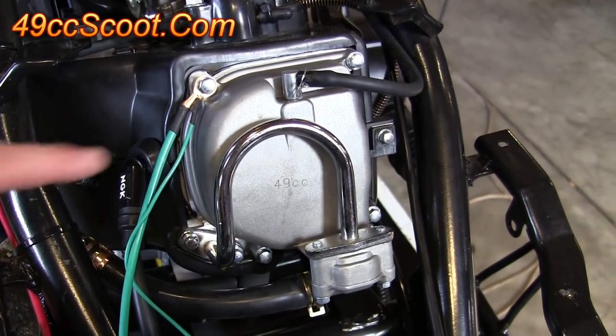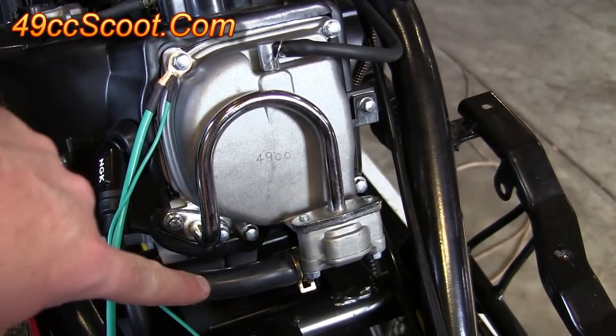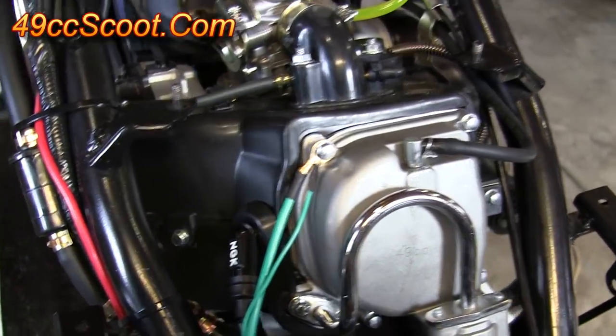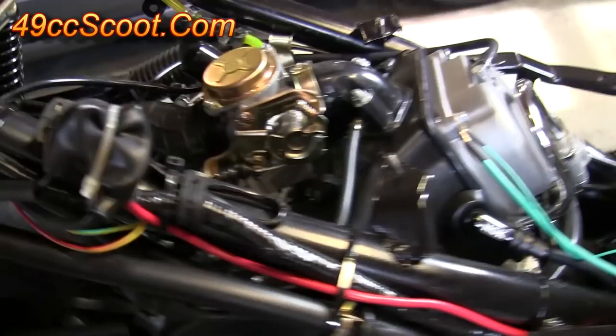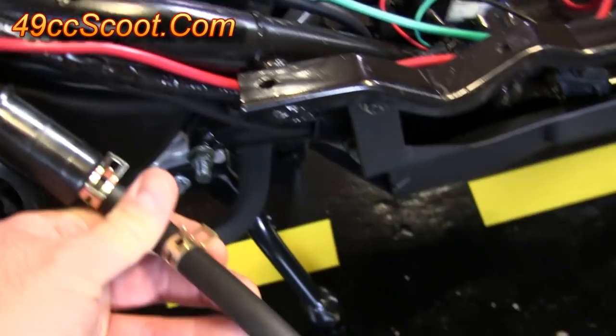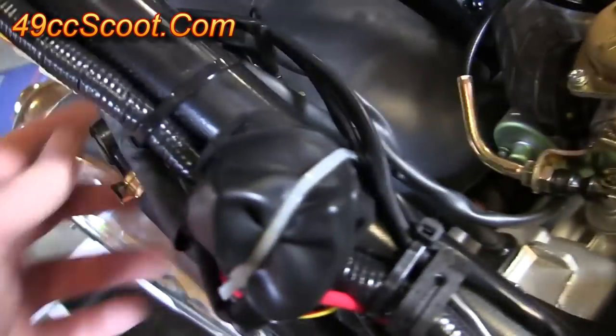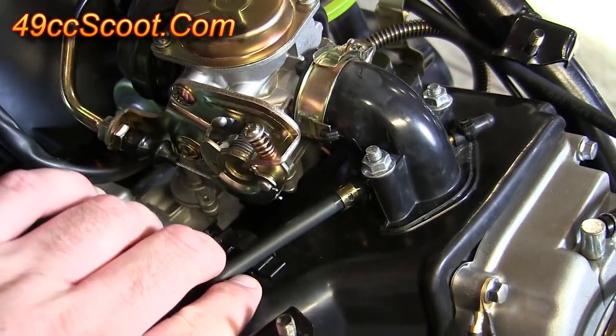If your scooter has the PAIR system, you'll see on your valve cover that you've got a tube running across it, a valve on the bottom, a hose running out, going up to a canister. You've got another hose coming out of the canister that goes to a filter and then to open air, and then you've also got a hose going from the canister to intake vacuum.